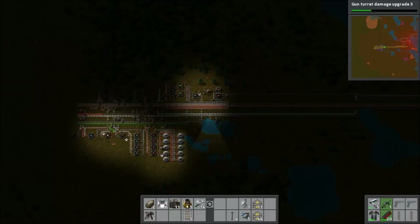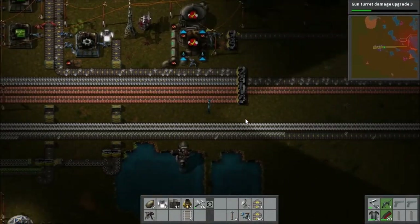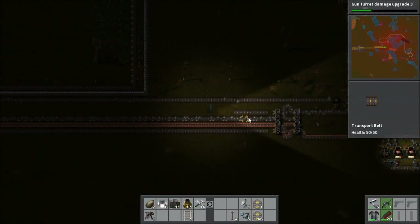Hello, I am Bentham and welcome back to Factorio. So here we are in the dark once again. We always seem to start and end at night, but whatever, maybe it's some sort of synchronisation thing with the hours and so on.